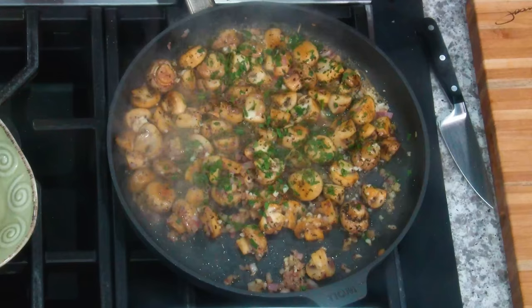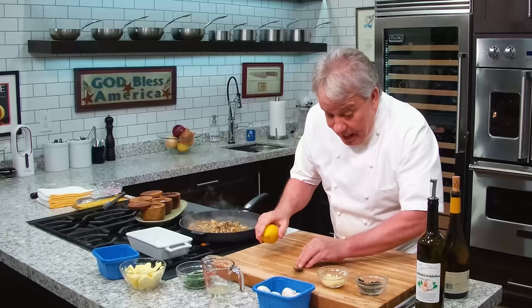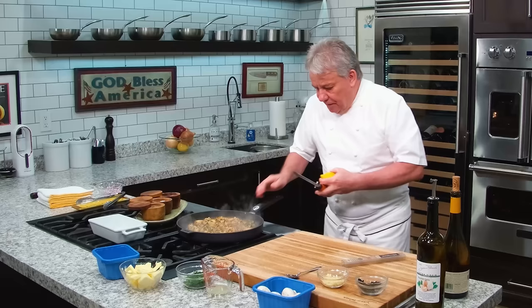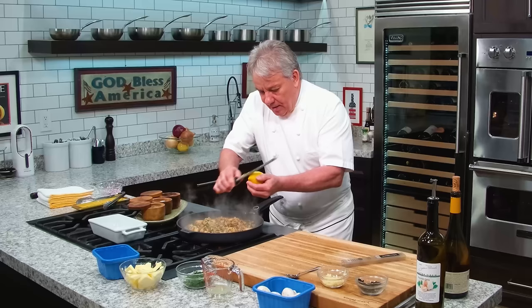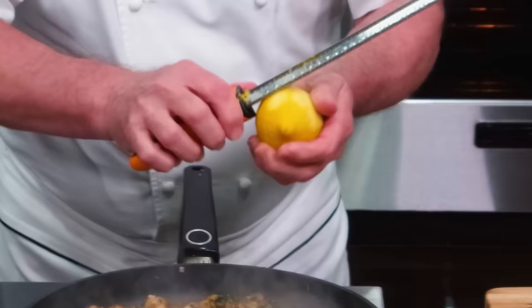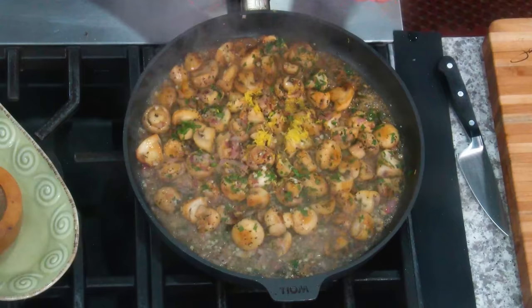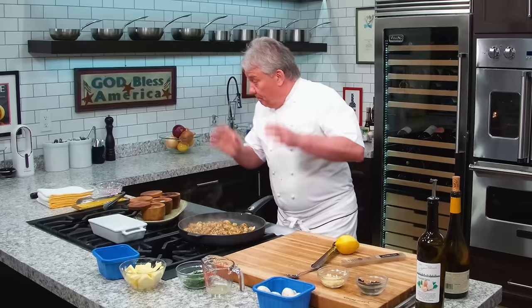Very little, friends — just a little bit of Chardonnay or Sauvignon Blanc will work great, because with the lemon it gives a nice freshness. Just a little bit — we're going to let it evaporate. Now we're going to add a little bit of lemon zest. When you're using the microplane like this, it's very important — you put the tool on top of the lemon, not the lemon on top of the tool. Don't do it the other way because you don't know where you're going. I repeat this because we get new subscribers every day and I want to make sure everybody gets it.